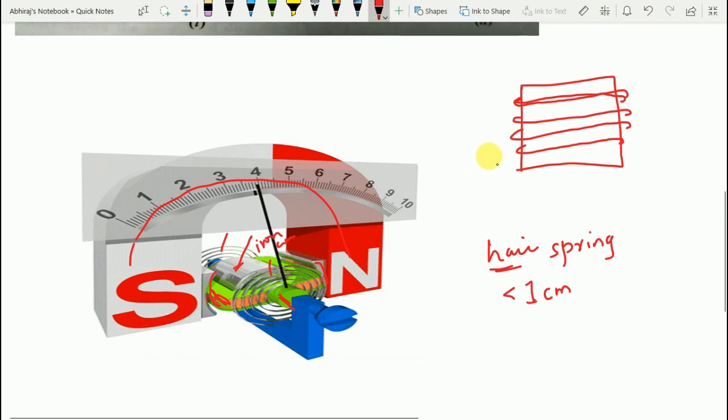The springs also provide the controlling torque TC. Spring control is employed using two springs: one wound in the anti-clockwise direction and the other in the clockwise direction. When there is a deflecting torque, one spring winds up and the other unwinds, and the twisted spring provides the controlling torque that opposes the deflecting torque.